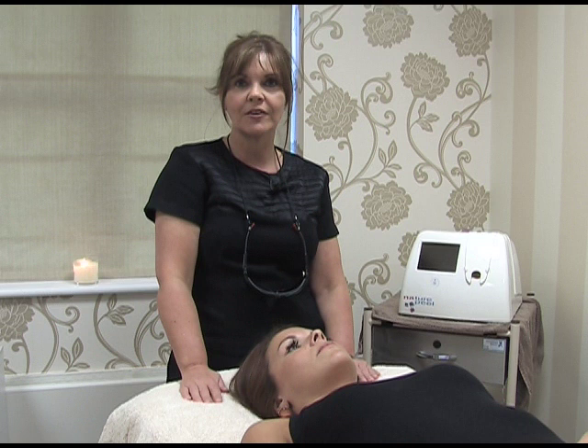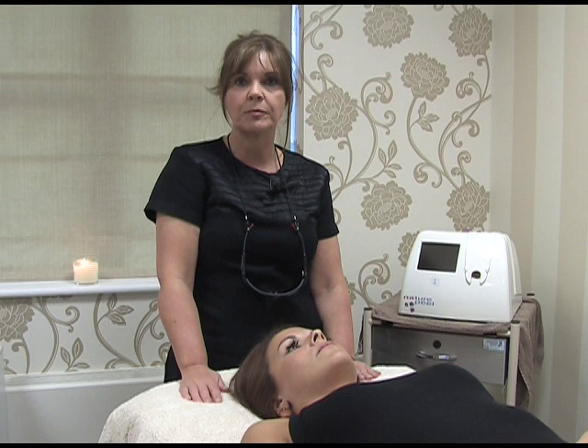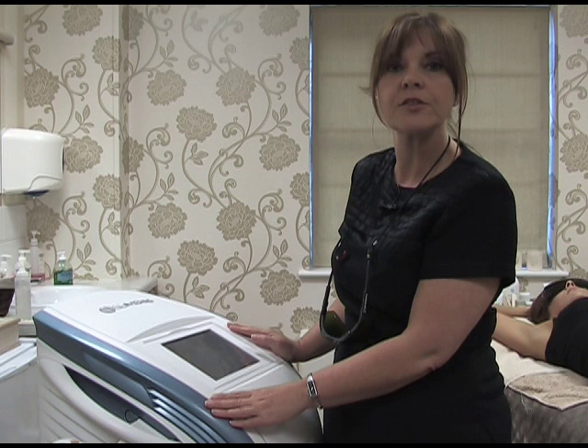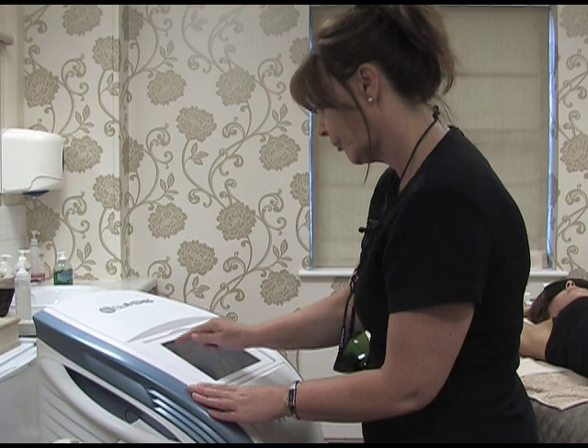Hi, I'm Tracy. I'm the clinic therapist here at Blackett Skin and Laser Clinic in Darlington. Today we're going to be demonstrating some laser hair removal and we're going to treat the underarms. This is a luminous laser machine we're going to be using today. We also use it to treat thread veins, pigmentation and skin rejuvenation.